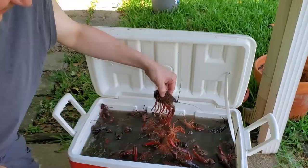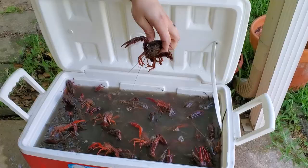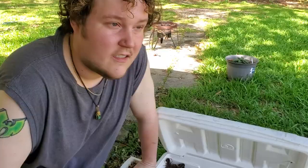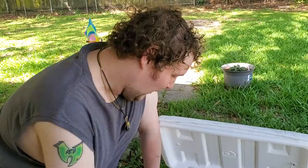We got our mud bugs — look at these boys. Oh my goodness. These are Louisiana crawfish. I got 30 pounds of them right here. Right now I just filled this up with water just to get some of the dirt and mud off, so I'm just rinsing them off. I got my pot and stuff ready. I put salt on them. They say if you put salt on them, it makes them poop, and you don't want to eat the poop. So I'll put a little salt in there.